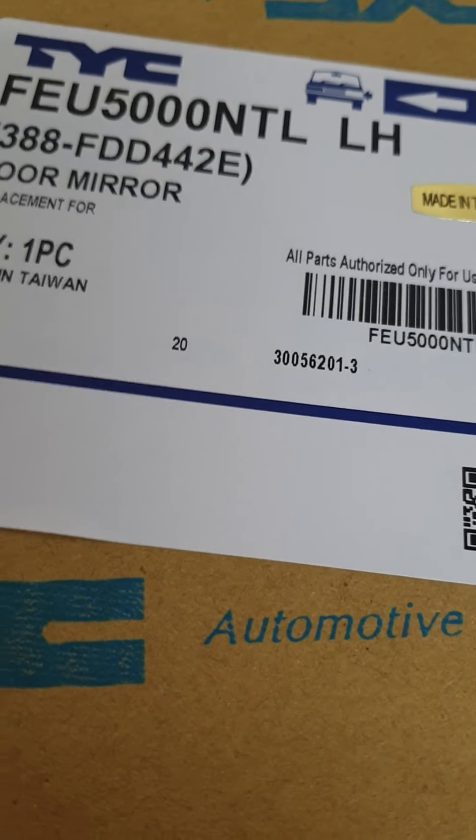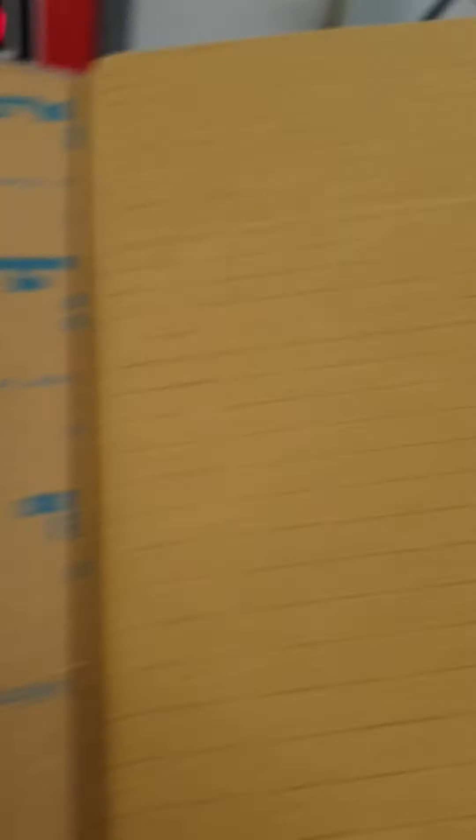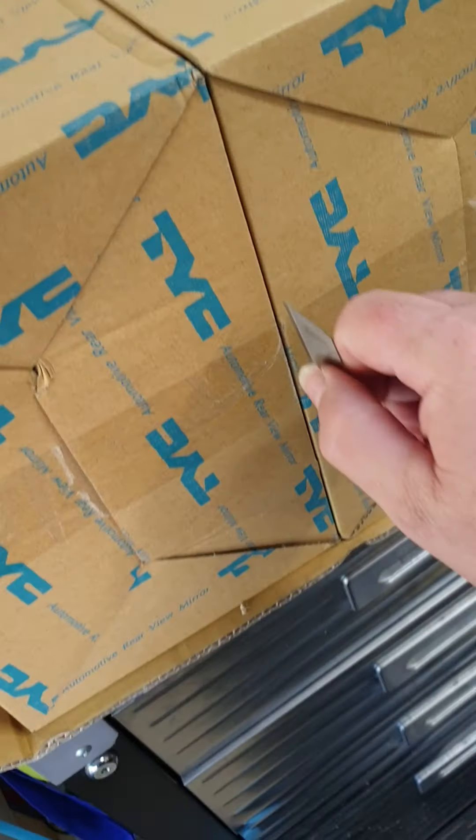Unbelievable. Alright, so this is going to be fun. There we go. Gotcha. And I've taped that up as well. That's nice and secure, that's good.